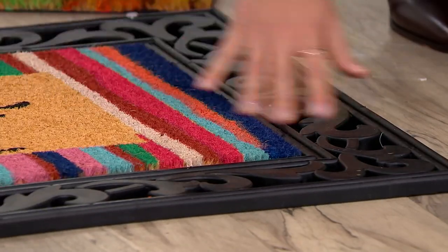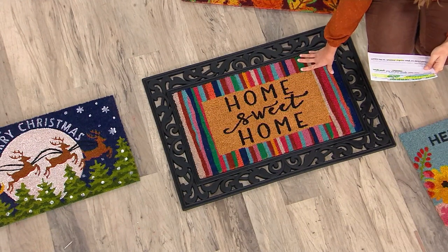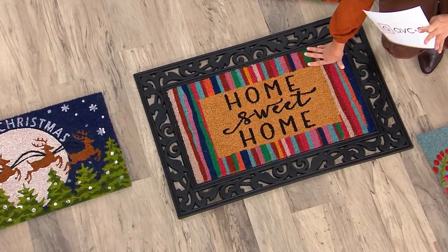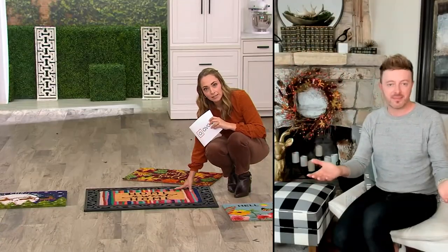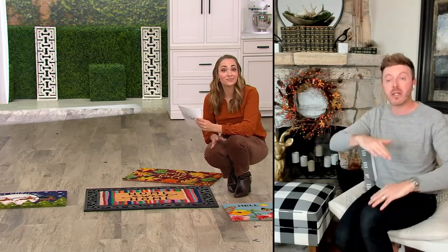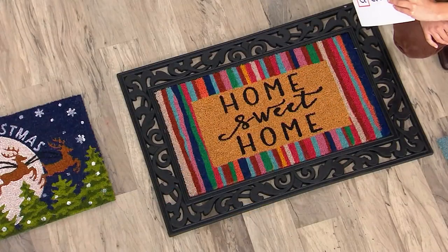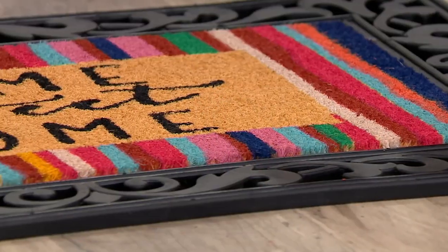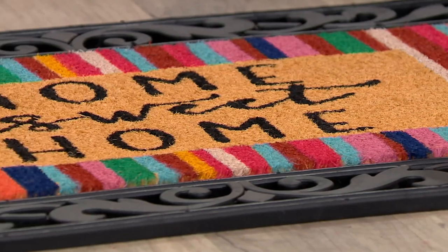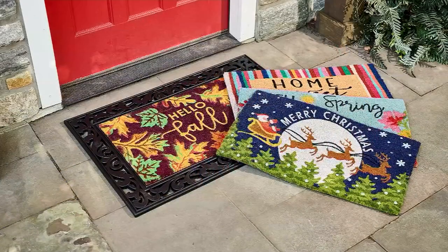As far as dimensions go, the base is 36 inches by 24 inches, and the mat is 28 inches by 16 inches. If you could find a mat that was 28 by 16, you could put a different mat inside this base. Absolutely — the base is just a base, so you can build off of that at your big box store. But at Home Reflections we've done the shopping for you, giving you all the seasons and the Home Sweet Home. We think about trying to make it easy, and you're getting the base and the interchangeable coir rugs.